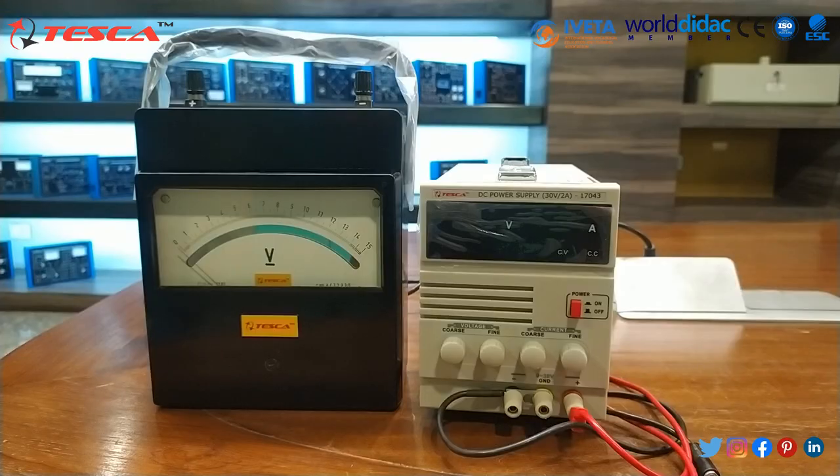Now we will proceed to its components. This is our portable volt meter and for this experiment we have used the DC power supply.